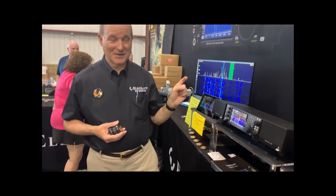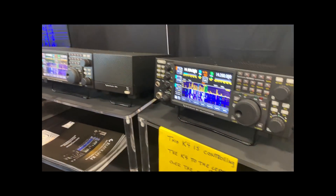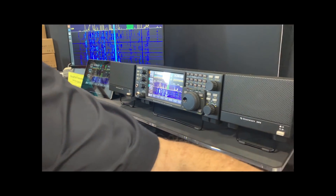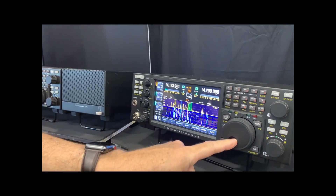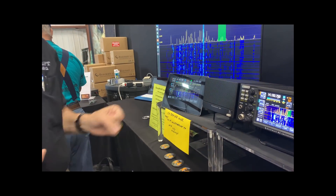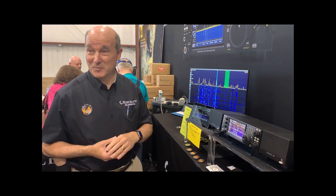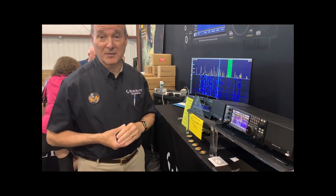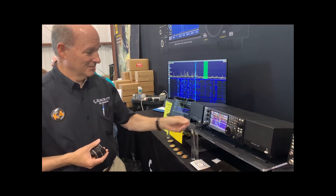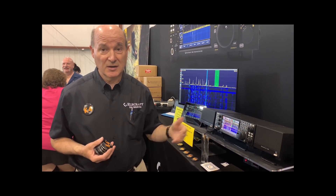Remote control is built in. This K4 is actually doing everything the same right now — I'm controlling this radio from over here. You can also have software running on a tablet doing the same thing over Wi-Fi. It's Ethernet out the back, with all the remote streaming, pan adapters, streaming audio, and a full remote protocol built into it — so you don't have to have external boxes or software. It's a remote control. It's K3-CAT compatible. We've got all the legacy I/O on the back: line in, line out, USB with the sound card built in, all the CAT protocol at the low level. It'll just work with your logging programs.